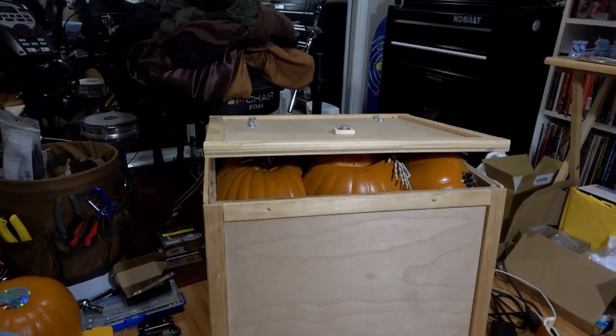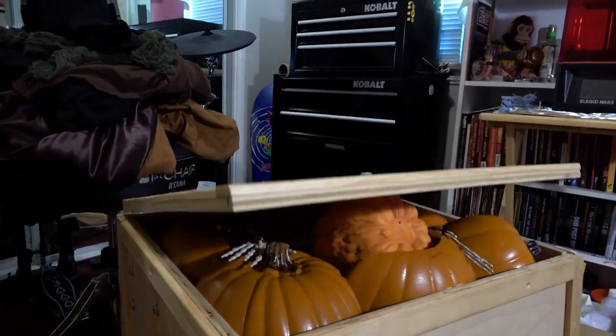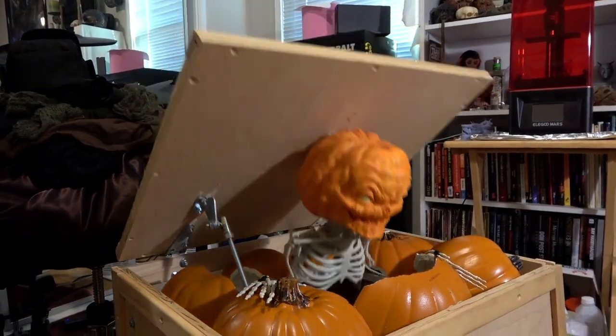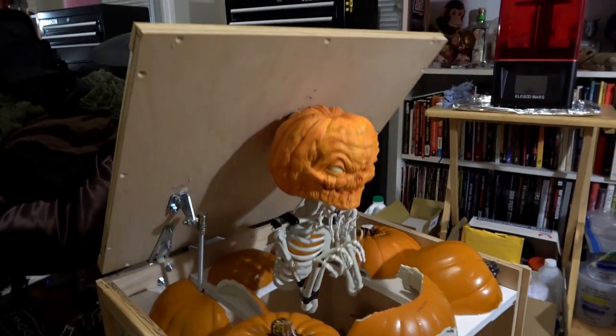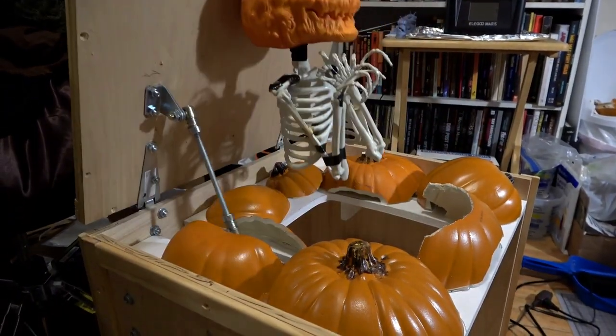Next we did a quick mock-up of the imp. In this early version he was going to be pushing off with his arms, but after testing it with these strings we realized it could be problematic. So instead we decided to create these fixed posed arms so they wouldn't get tangled and caught on anything.